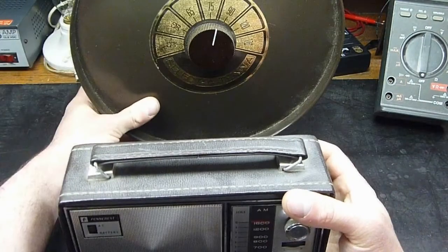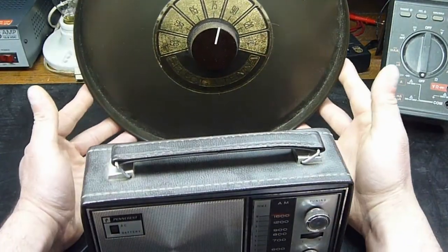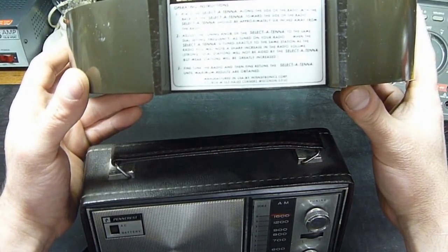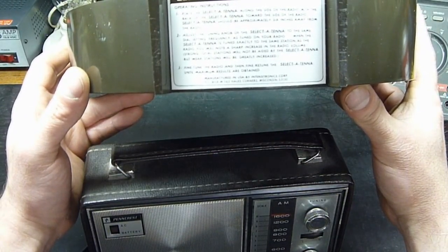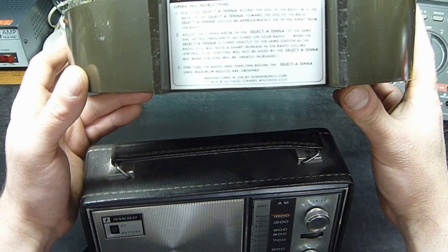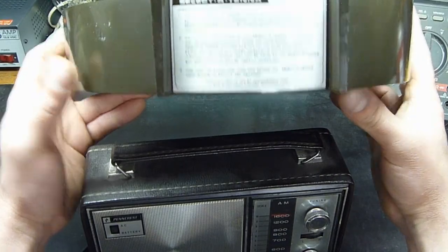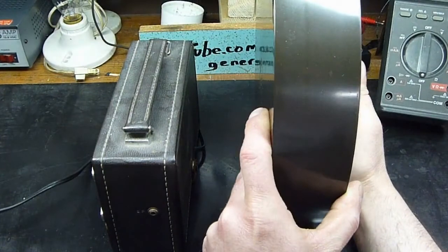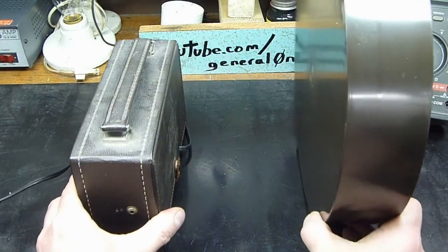I believe it should be placed behind it like that. Let's see what the instructions say — 'place this Select Antenna alongside the radio with the back towards the side of the radio.' Okay, so let's put our radio here and the Select Antenna there.